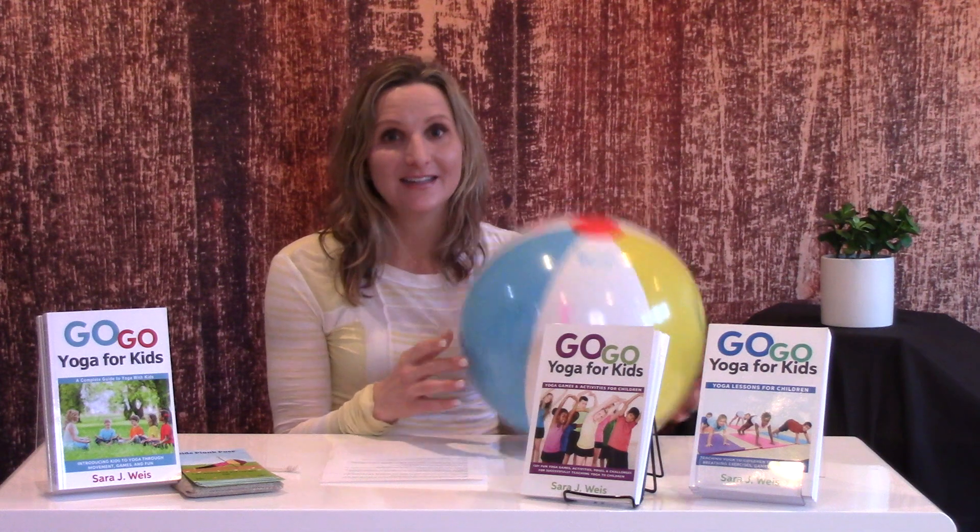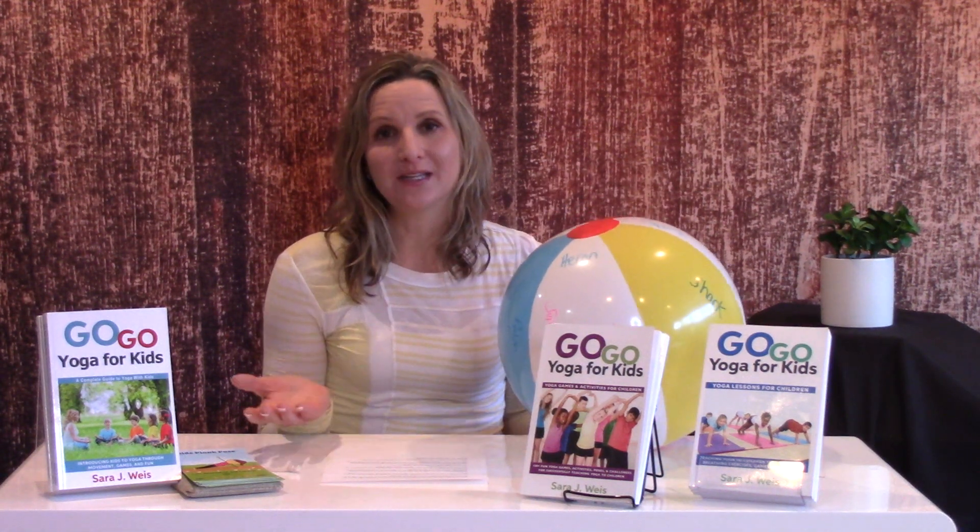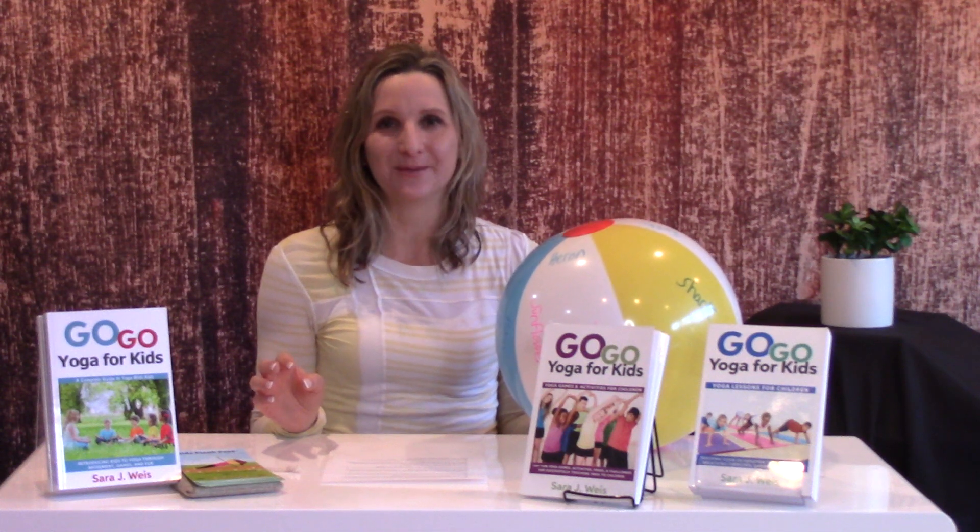Hello, I am Sarah Weiss with Go Go Yoga for Kids and are you ready for some summer yoga games fun? I am ready. I am super excited about this. In light of the Tokyo Olympics being postponed and everything that we've had the last few months, we need some fun and yoga games definitely has that.